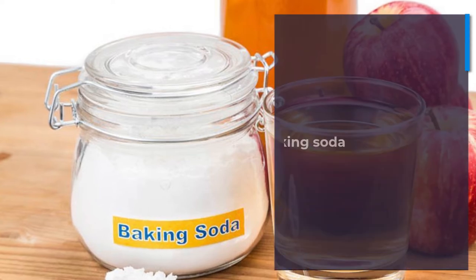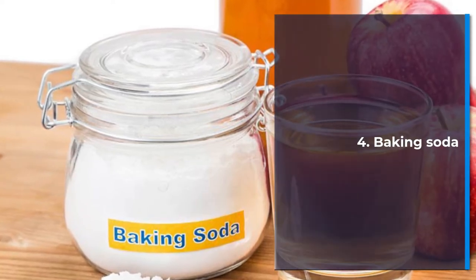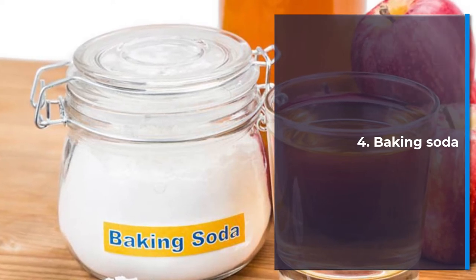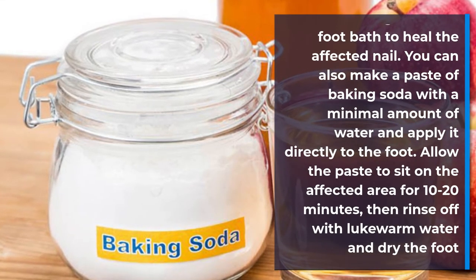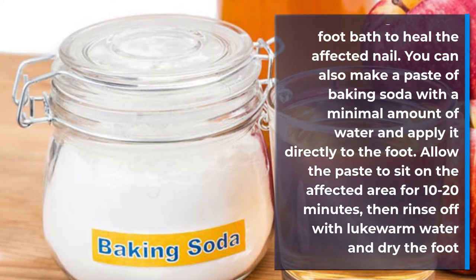Number 4: Baking soda. Add baking soda to a foot bath to heal the affected nail. You can also make a paste of baking soda with a minimal amount of water and apply it directly to the foot. Allow the paste to sit on the affected area for 10 to 20 minutes, then rinse off with lukewarm water and dry the foot thoroughly.